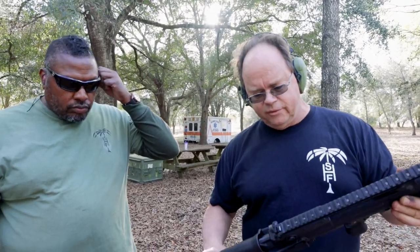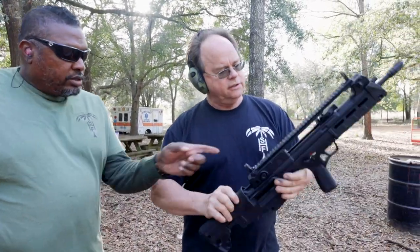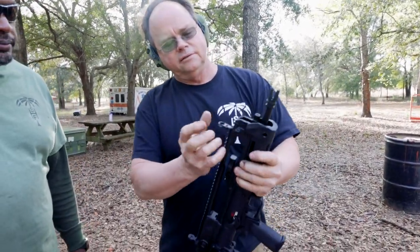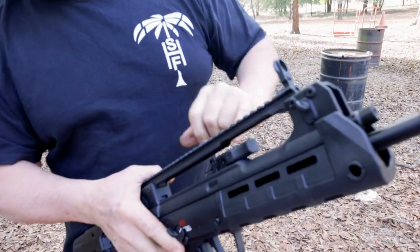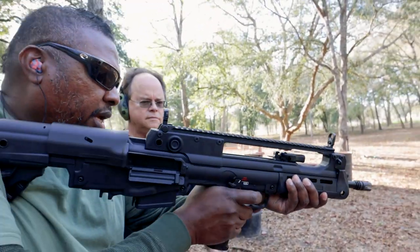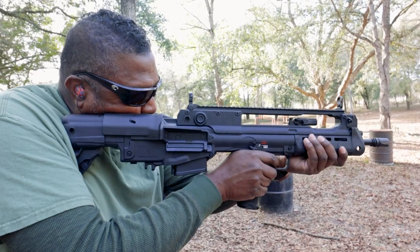I like it. All the reviews on this were pretty much good — every once in a while you find somebody that just doesn't like bullpups. It's ambidextrous; you can go left or right with ejection and switch that over. It has HK-style sling hanging points up front, and in addition to that, this is M-LOK without a doubt. The safety is a little different but still intuitive.